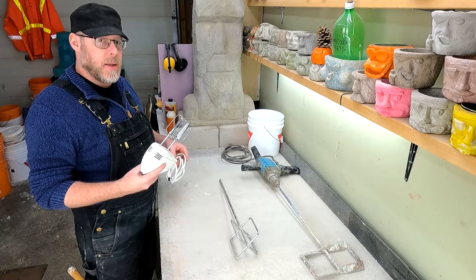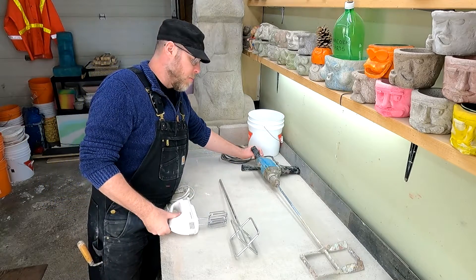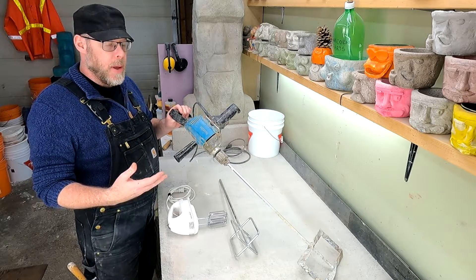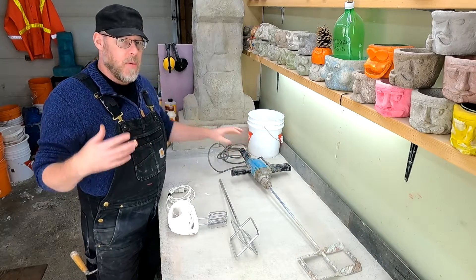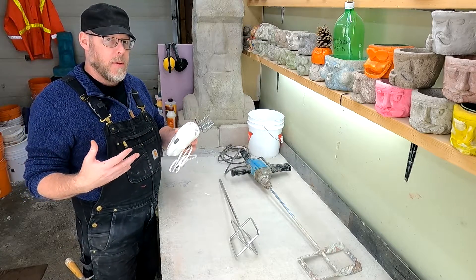When you have the right product for the job, mixing concrete or mortar requires a much more heavy-duty drill that operates at 500–600 RPM with a massive amount of torque. That's important because without it you'll end up burning out the tool.